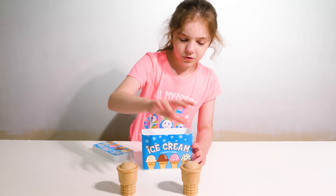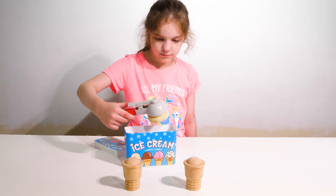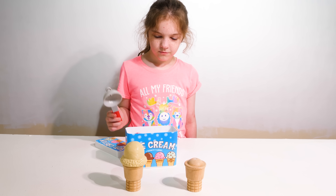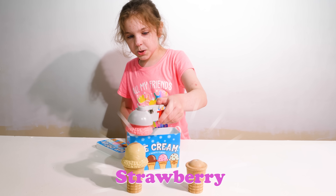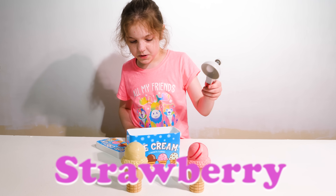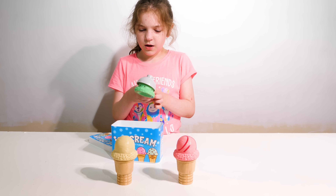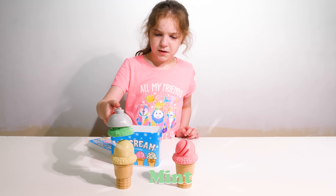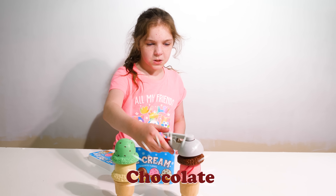One, two ice cream cones. Now we got vanilla. Strawberry — let's put it on a different one. Now we got mint. My favorite — chocolate.